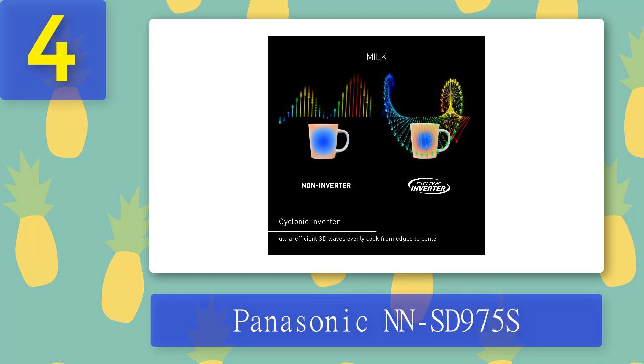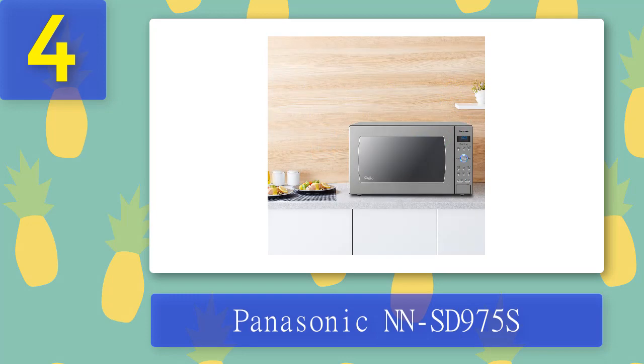Its control panel includes actual buttons that depress, and it features a responsive dial that rotates smoothly. If you haven't used a microwave with a dial instead of a numeric keypad, it may take a moment to get used to. Be aware that this microwave oven will require more countertop real estate than most. Pros: beautifully designed, responsive buttons and dial, heats food evenly. Cons: takes up a lot of countertop space.